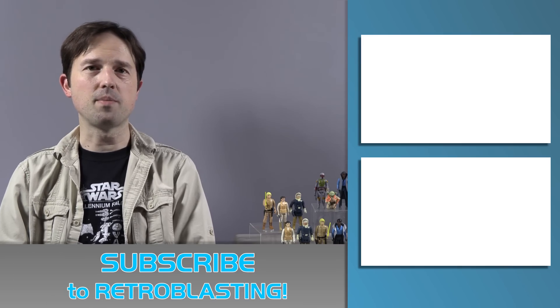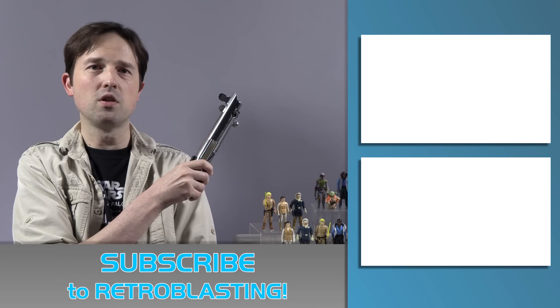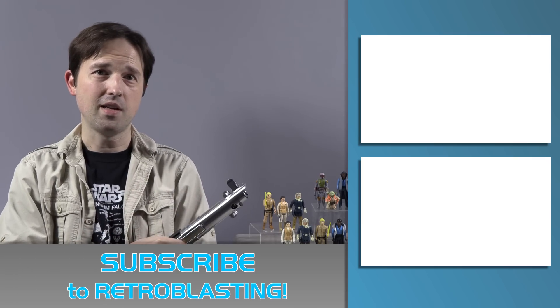Hope you enjoyed that everybody. If you want to see more videos about the Empire Strikes Back, you can watch our Bespin Luke feature here. And if you just want to learn more about Star Wars toys, you can watch our Star Wars Follies playlist here.